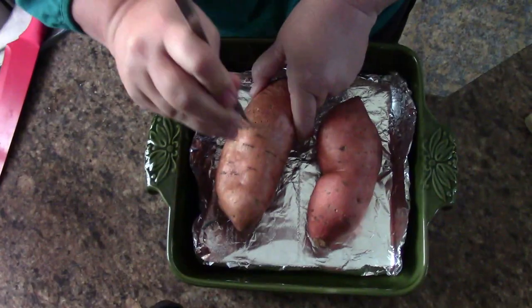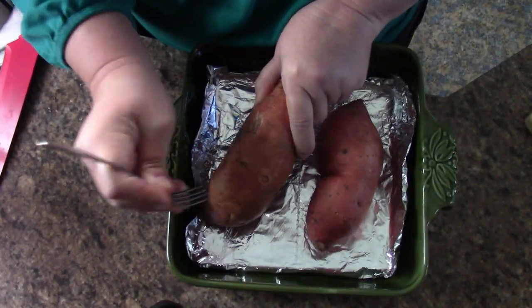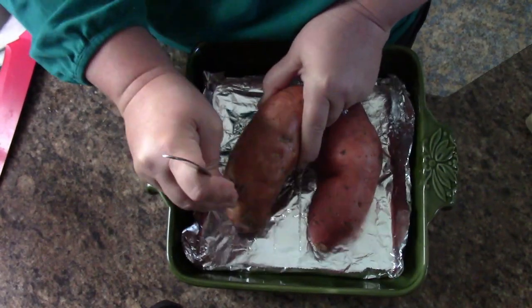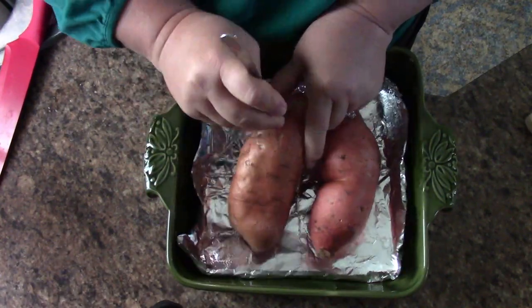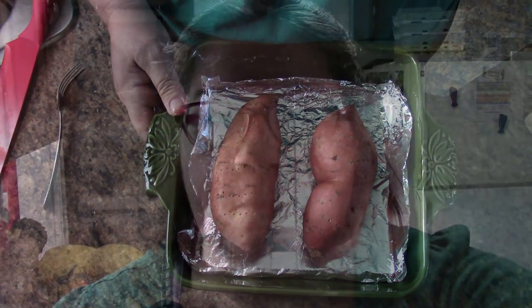I just wash these potatoes and dry them off a little. This is exactly how I'm going to put them in the oven — don't have to add anything. I think that's why so many of the ladies that I watch on YouTube that have a lot of children still living at home do some of that bulk cooking. Because honestly, if your oven's going to be hot for that amount of time, you might as well cook what else you can to prepare for the next day, just by heating up in the microwave or something.